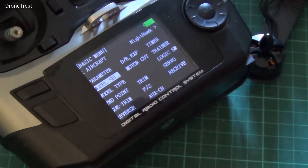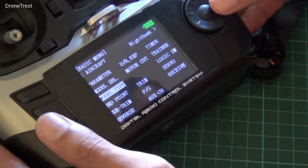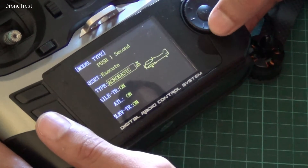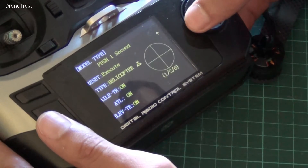You then have to ensure that the correct model type is selected. Go back to the main menu, select model selection, and select aircraft. You can change this depending on whether you're flying a fixed wing or anything else.